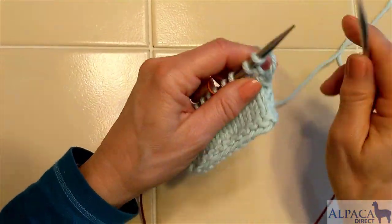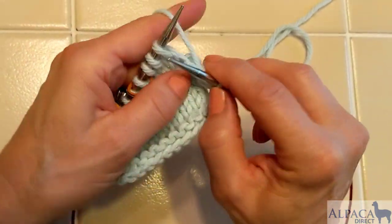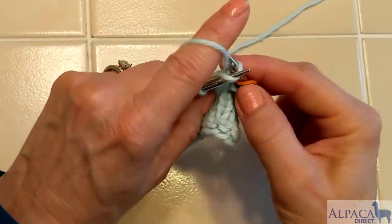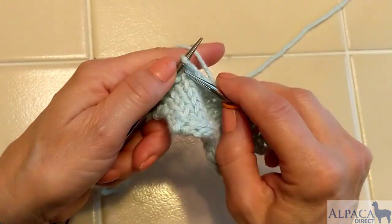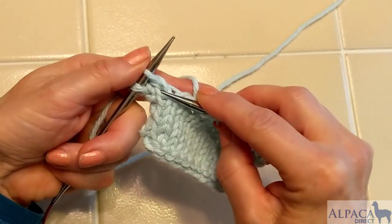The first part of the pattern tells you to knit until there are two stitches to the end. So we go ahead and knit along until there are two stitches on your left hand needle, and then we will be doing a twin stitch knit to that second stitch.